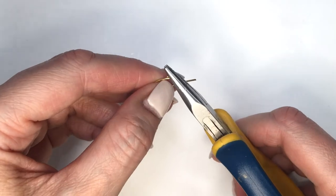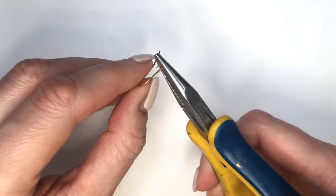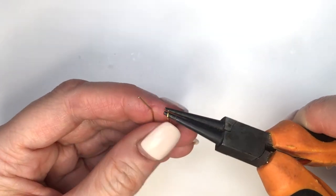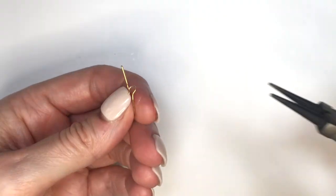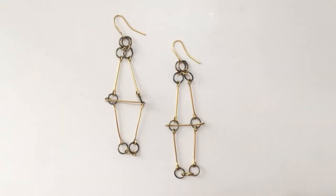To turn all of those jump rings and eye pins into earrings, I'm going to use an ear wire. I'll turn the loop to face forward with my pliers, then open the tiny loop, place both jump rings through it, and close it.